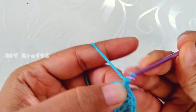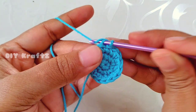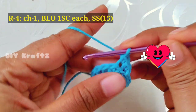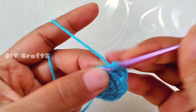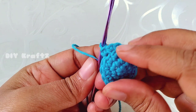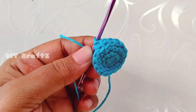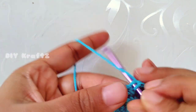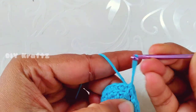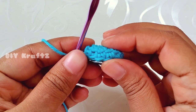For row 4, chain one and insert the hook only into the back loops of row 3. Make one single crochet stitch in each stitch through the back loops only. We are leaving the front loops — we'll add detailing using those front loops later, which also adds a nice border to the project. You can see the highlighting part. Make the last single crochet into the back loop and make a slip stitch — row 4 complete with 15 stitches. You can now see the line formed by the front loops.